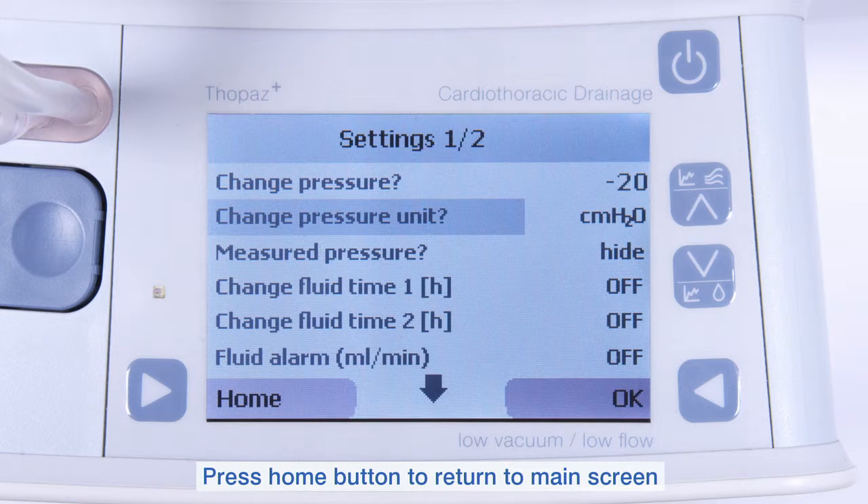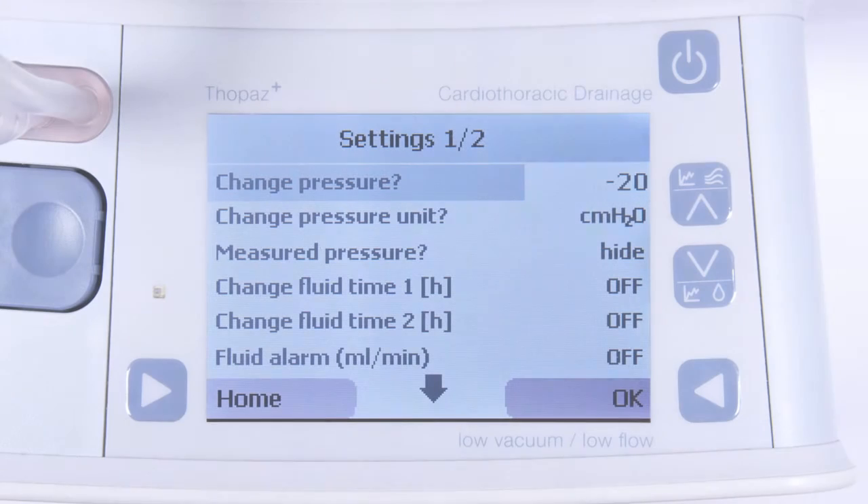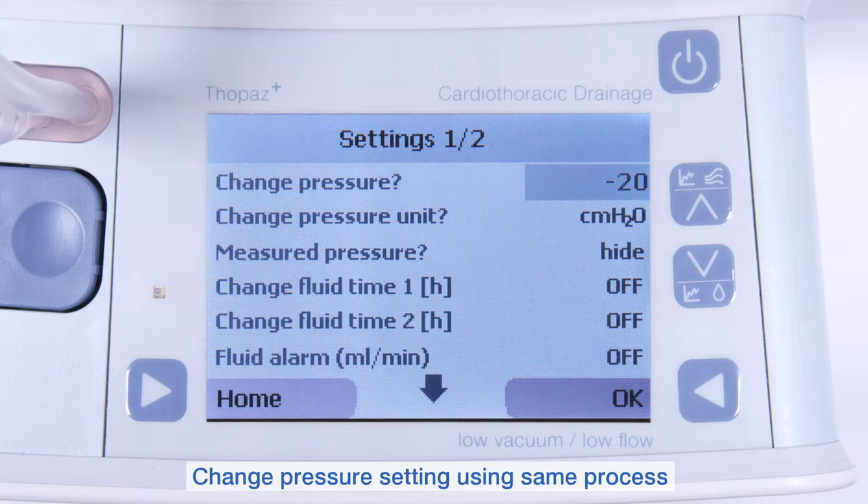Return to the main menu by pressing the Home button. To change the pressure, follow the same process.